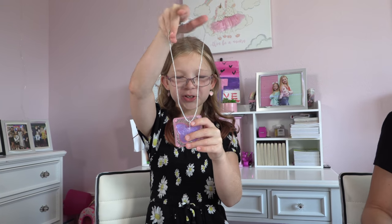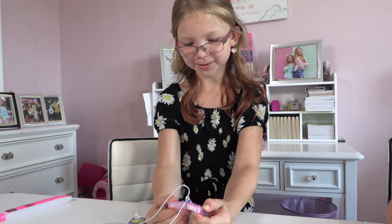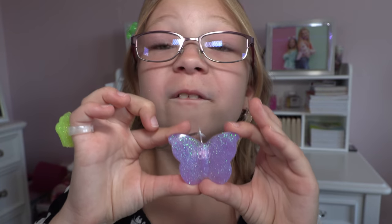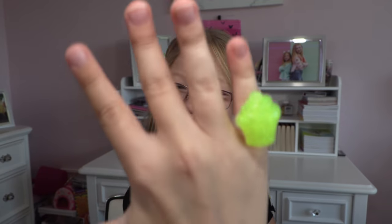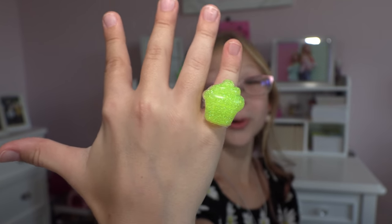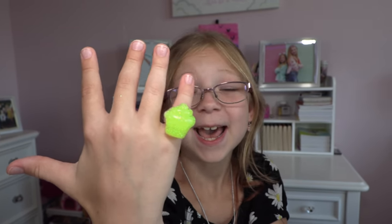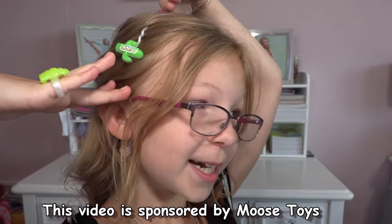So my jewelry is ready and I attached the string to the necklace. Now let's see how it turned out — just pop it out. My jewelry is ready. I'm so excited. Now take a look at this very beautiful butterfly. I'm in love. And also, look at my little cute cupcake ring — it is so adorable. I chose this mold because I absolutely love cupcakes. And best of all, my cactus hair clip.